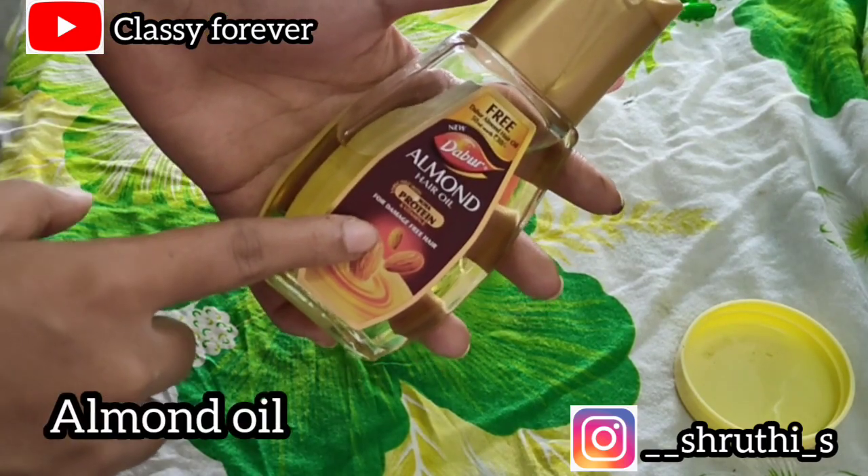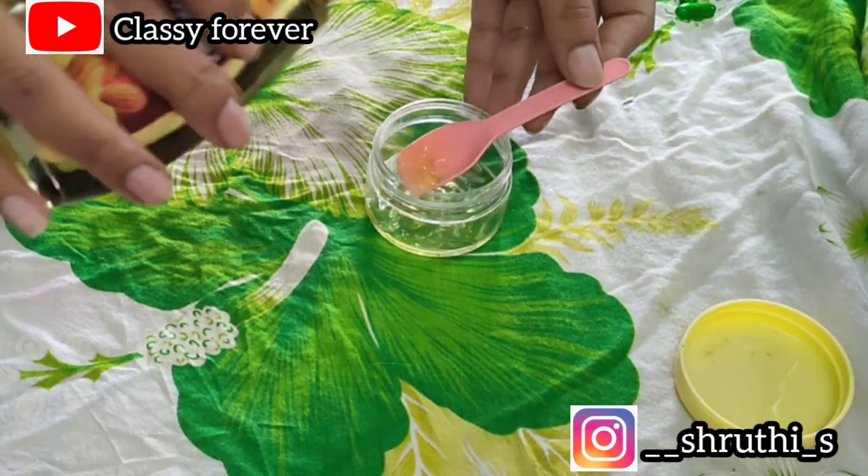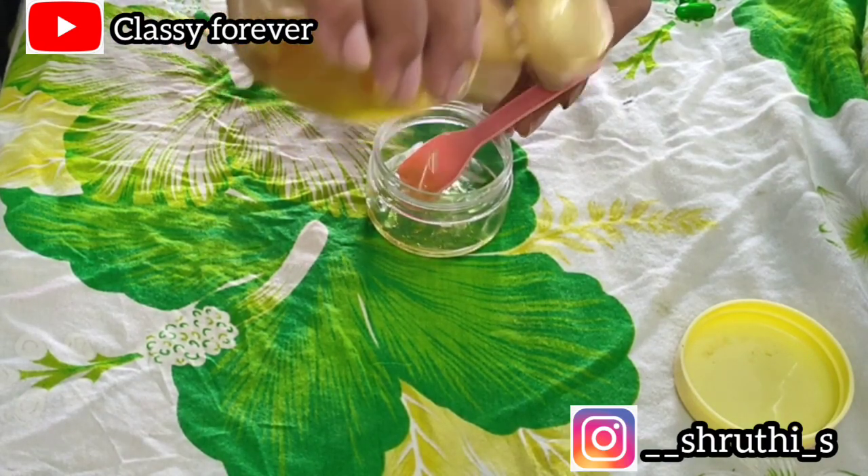We add almond oil. If you want to use sweet almond oil, you can use 4 to 5 drops.